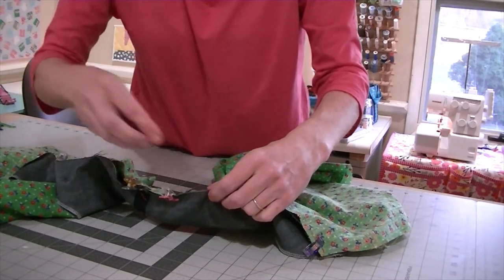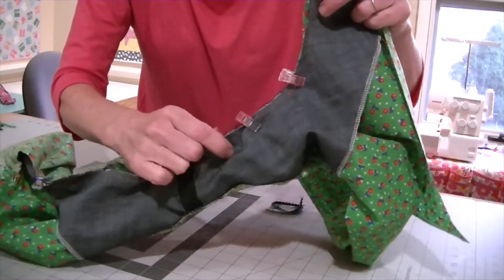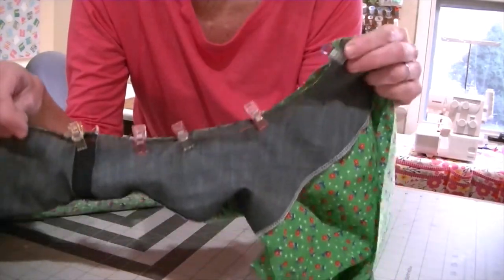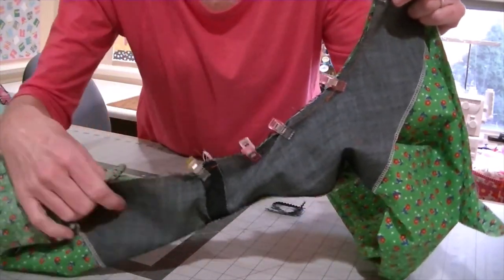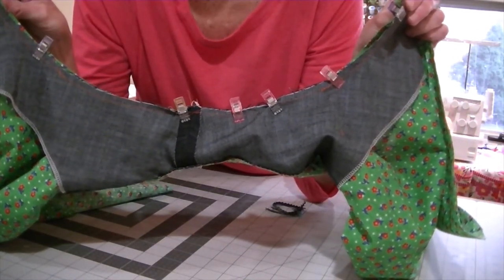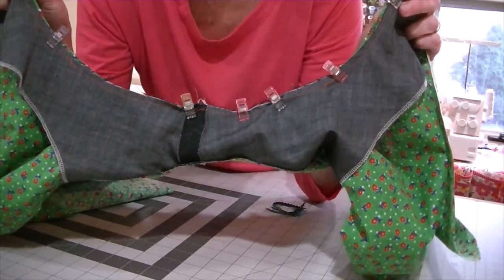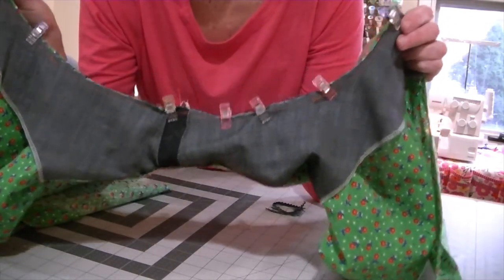Once you have it all pinned or clipped, run your fingers all along as you're sewing and push the rest of it out of the way — you don't want to sew through it. Sew with a 3/8 inch seam allowance, sewing your curve, backstitching at the beginning and end. Then either use the notching method or pinking shears like we did on the other side, trim your seam allowance, and pull it through just like we did the other one. We'll see you next time. Bye.